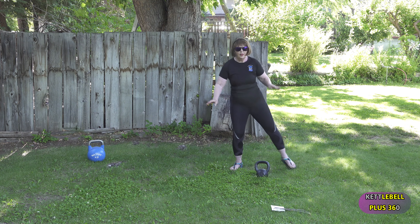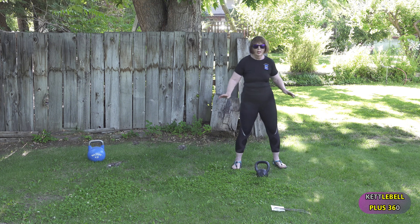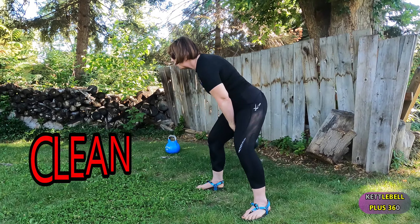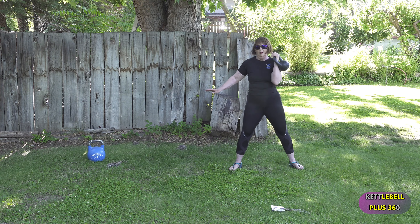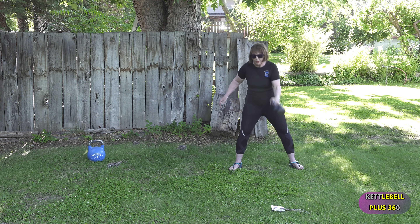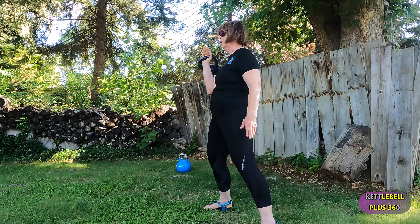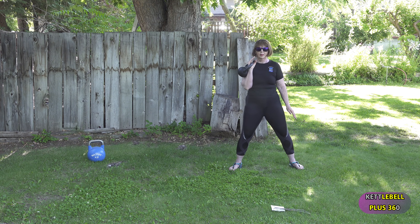Okay, we're going to rest for 15 seconds, and then we're going to do a clean. Okay, we're counting it down, getting ready to take up that kettlebell. Here we go, we're going to start with the left side. Take a deep breath, push the weight down, clean it, press it down, and press it.